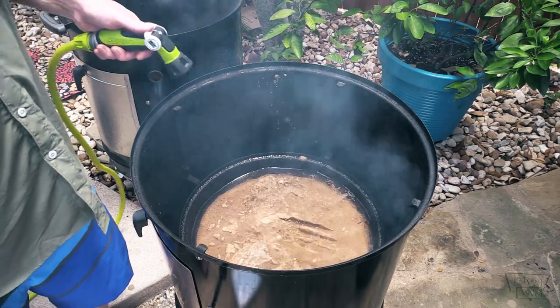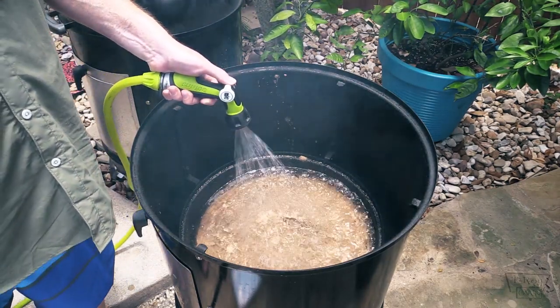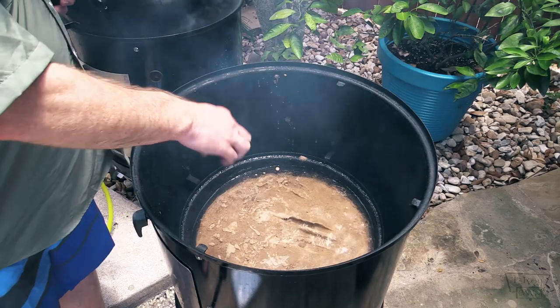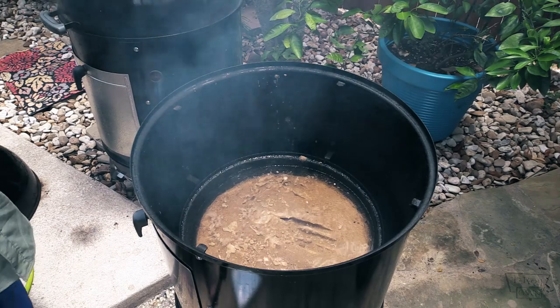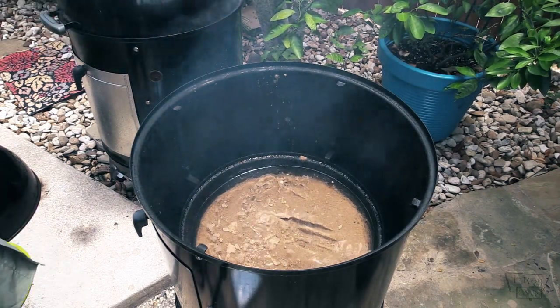I filled the sand with water pretty close to the top because it's going to absorb a lot of heat. That's about as good as I'm going to get — I'm not going to burn my fingers mixing it. Let's put the grill grate on and get these up to 250 or so. We'll be back in just a minute.